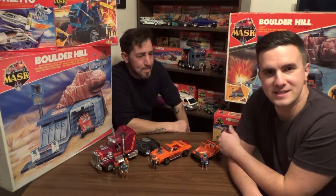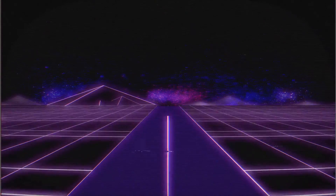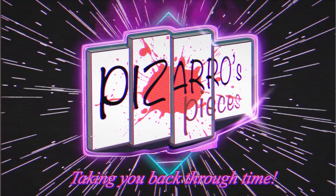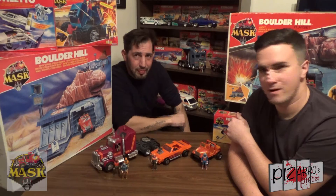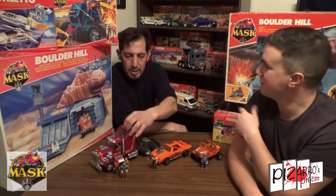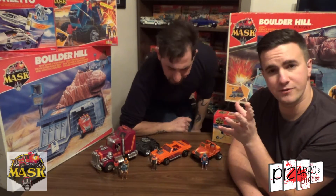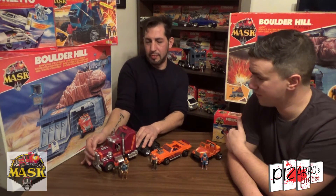Hey everyone, what's going on? Tom here from Pizarro's Pieces and I'm back for a third time with my man Rob, Super M.A.S.K. Collector. He's going to be talking to you today about another free visa — they're all your favourites, really, aren't they? We're going to showcase another three of some of the toys, what they do, the actions and the figures that come with them. So over to you Rob — the first one I believe is Rhino.